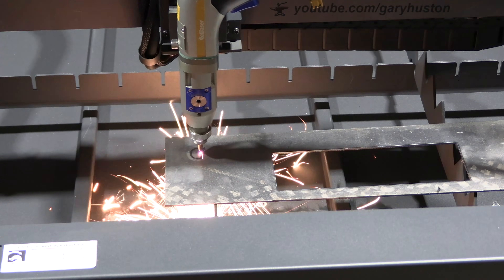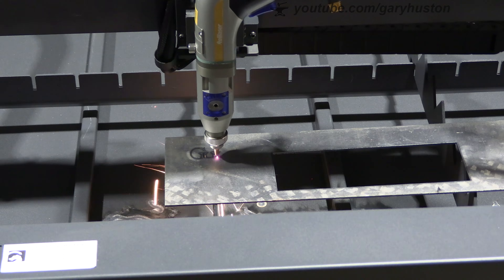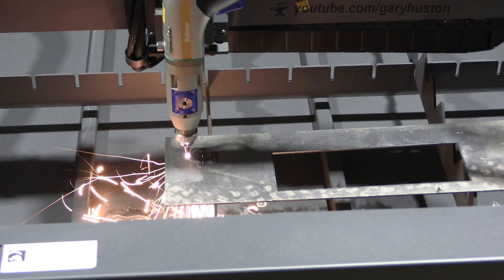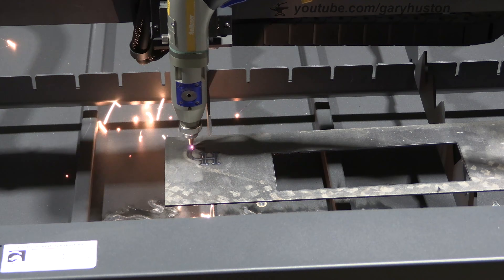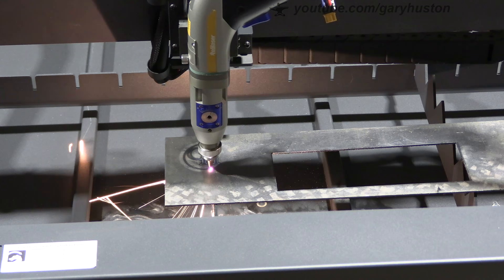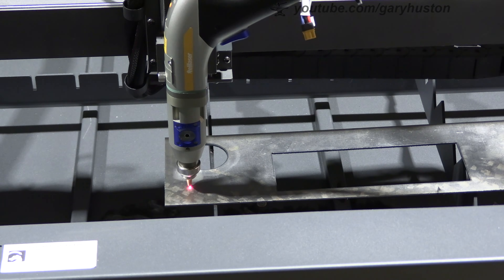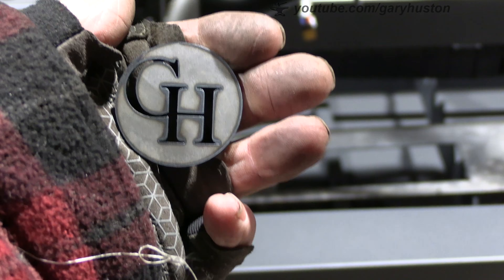Starting on something very simple - my logo - because this is all new to me as well, so I'm starting off basic. I've never used one of these gantries for diode cutting or engraving, so I've had to learn LightBurn pretty sharpish. See how that just dropped out? Look at that - that's lovely.